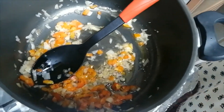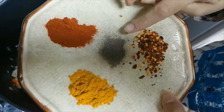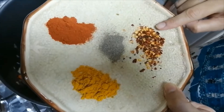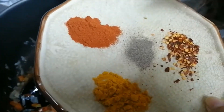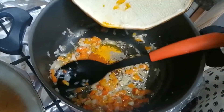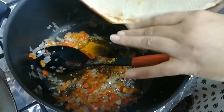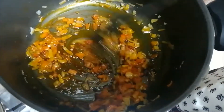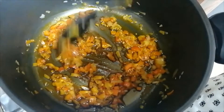Now we will add the masala powder. This is paprika powder. This is turmeric and black pepper. These are chili flakes. If you don't have paprika powder, you can add red chili powder. I will add all the masala powder and cook for 2 minutes.